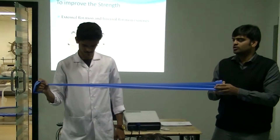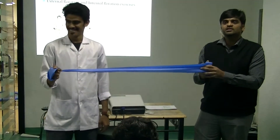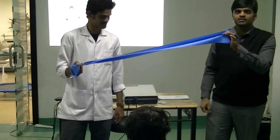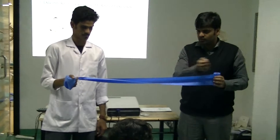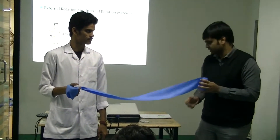Slowly, then come to complete internal rotation. These exercises are useful to improve the strength of external rotation, done with the help of a TheraBand. This is useful to improve strength, and automatically when the strength is improved, the range of motion will also improve.